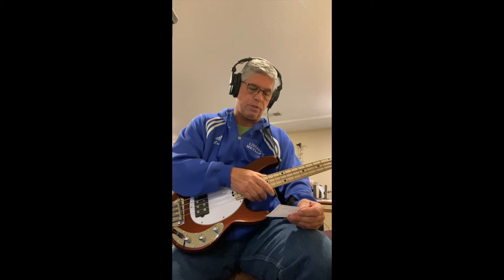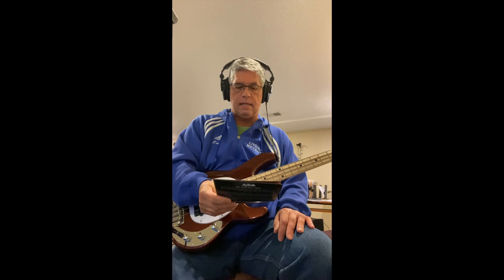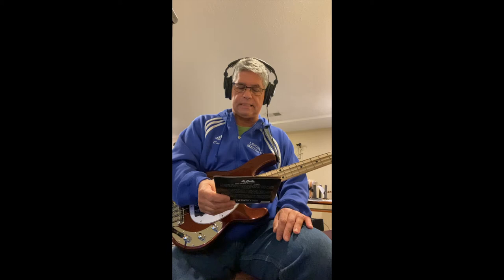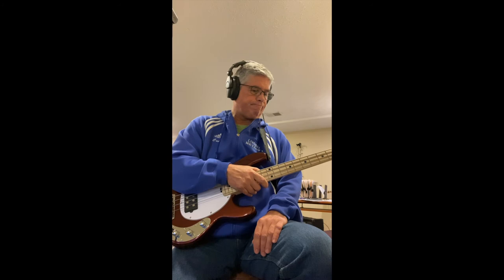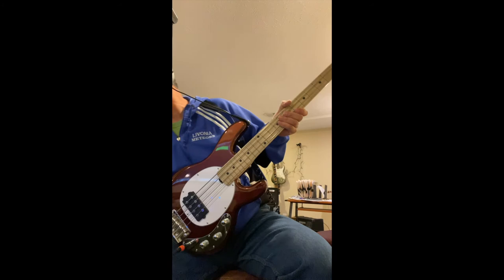The strings that were on here when I bought it are the Ernie Ball Regular Slinky short scale bass, part number 2852 — that's what's in the other video. These are the LaBella Deep Talkin' Bass short scale, gauged 45, 65, 85, and 105, which is the exact same gauge as the Ernie Balls that were on there.